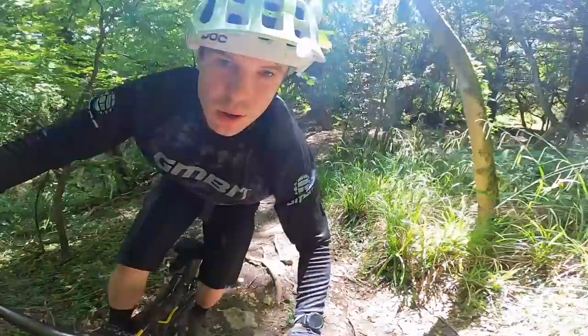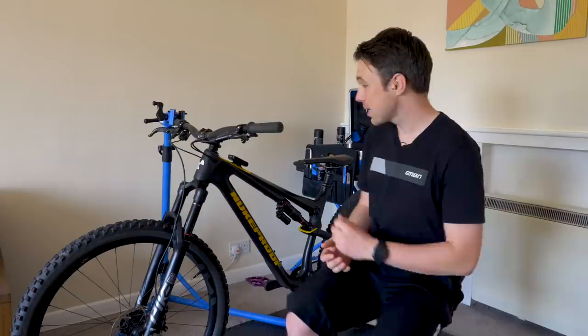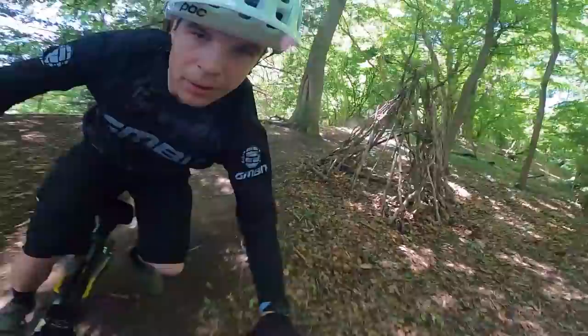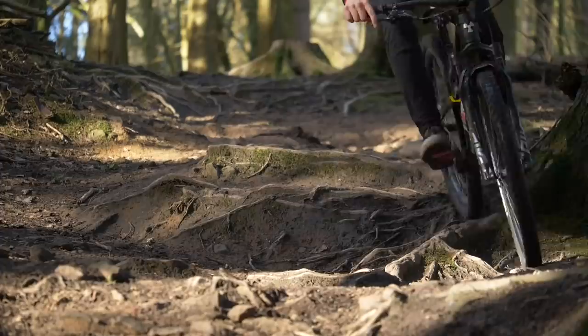The first and most obvious tool is the flip chip on the seat stay, which lets me alter the geometry between two settings: trail and rail. Trail is half a degree steeper, taking the seat tube and head tube to 75.5 degrees and 66 degrees respectively. It's not just the geometry that changes, but also the kinematics of the suspension itself. Having it in trail mode basically increases the value of anti-squat, meaning it will be more efficient under pedaling. But like everything with mountain bikes, it's a trade-off — a higher value of anti-squat tends to impede suspension performance when descending.